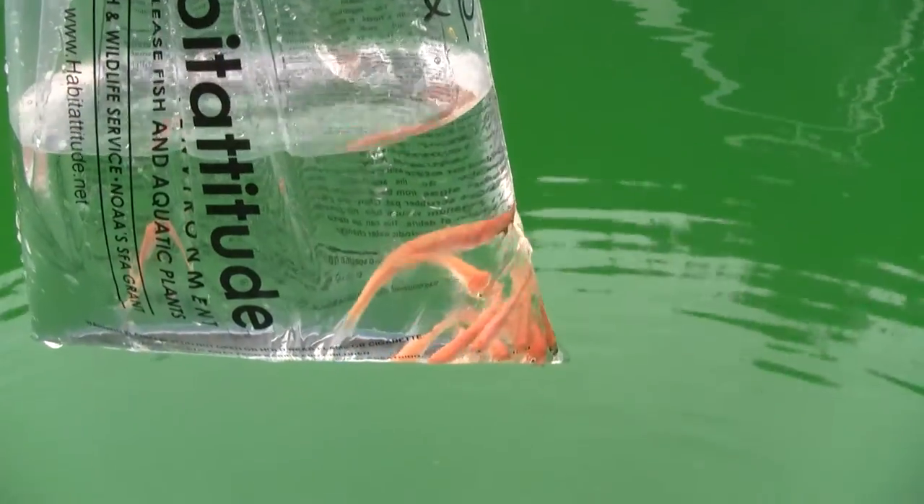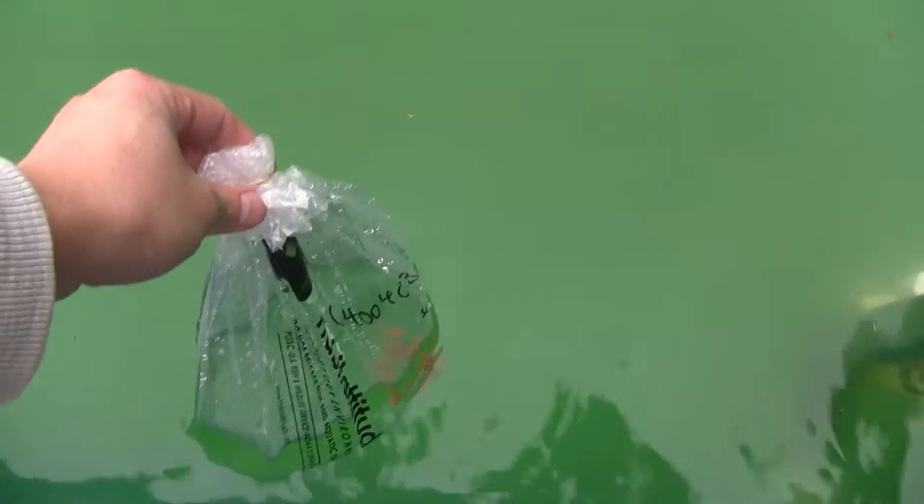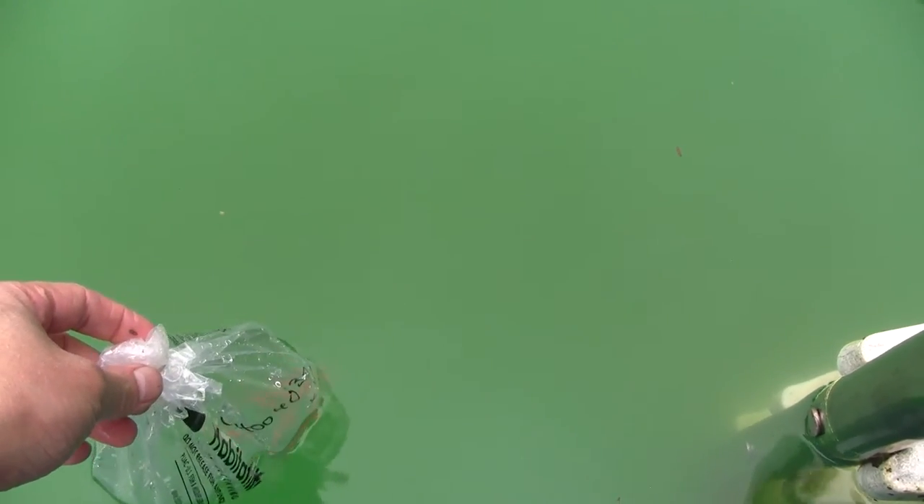These are like 20 cents each, really cheap. So I'm going to buy them and put them in the swimming pool to try to control the insect population here. All we have to do now is release them into the water. I've been acclimating them for almost an hour now, so I'm going to release them.